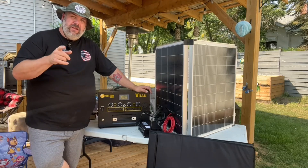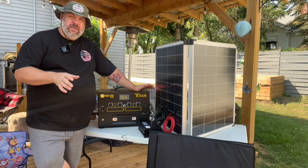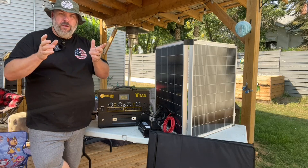Today we're going to take a look at the Titan 400 Portable Solar Generator. We're going to see what comes in the box, my initial thoughts, and take an up-close look at what you get for your investment.